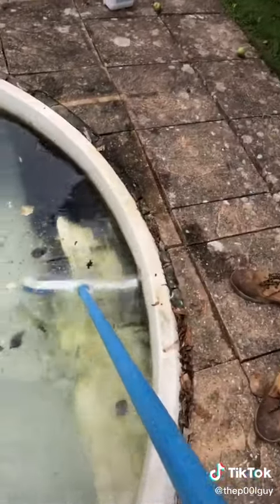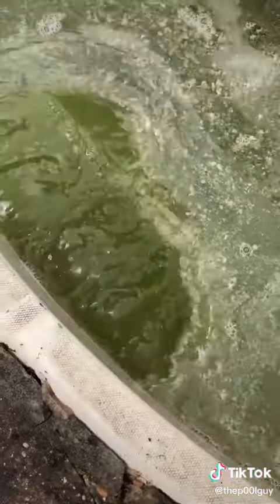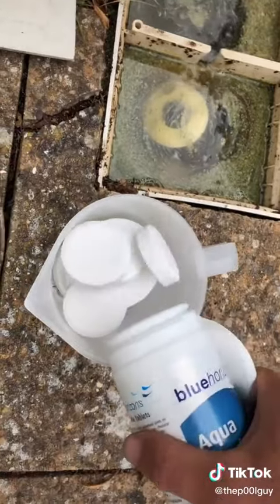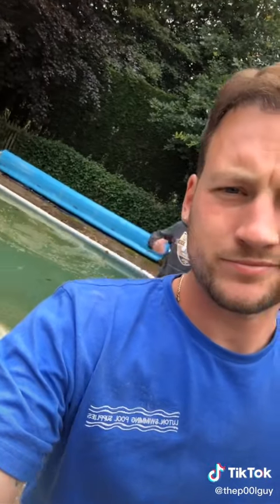Brush out the whole pool — steps, all the little surfaces — to disturb all the algae. Skimmer basket in, some maxi tabs and sparkle tabs, and see what happens in part two.